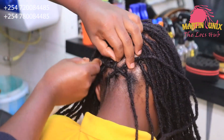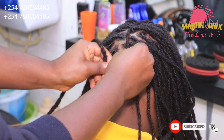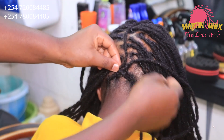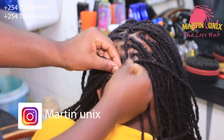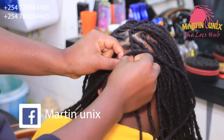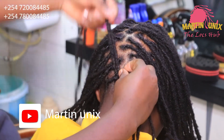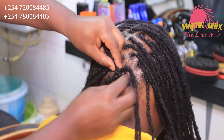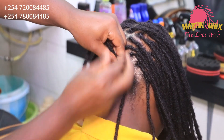Since we have three sections, we need to interlace one of the sections so that you can come up with a fishtail as we work on. So interlace this section here — let it come over to the other side. So let's pick strands as you work on.